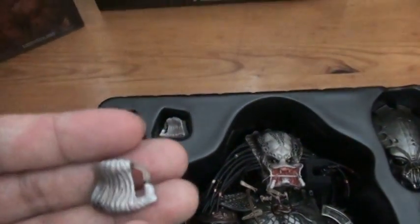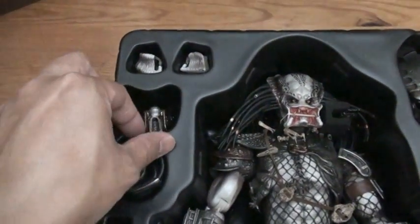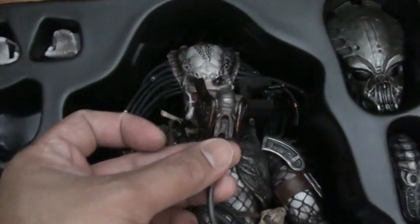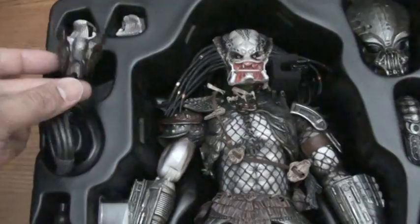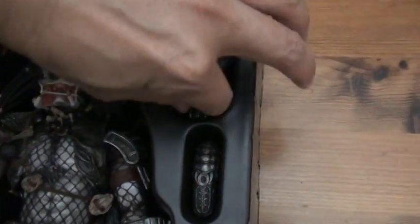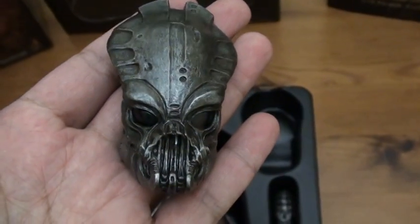Okay, let's go over the accessories, guys. This is the extra mandible — the closed one. This is the mask; you need to put the closed mandible on and then attach this, so it goes like this. And that's the mask — it's really awesome.